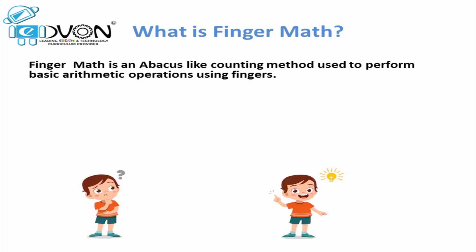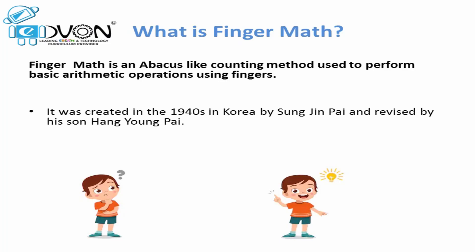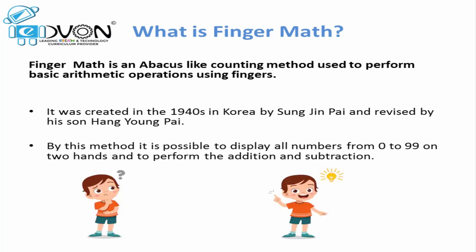Finger Maths is doing automatic calculations on our fingers. This finger technique for doing Maths is not new — it was created in Korea in the 1940s. With the help of this technique, we can calculate up to 99 on our both hands.